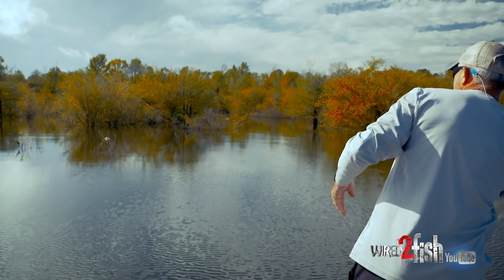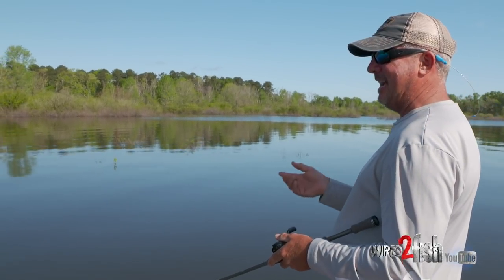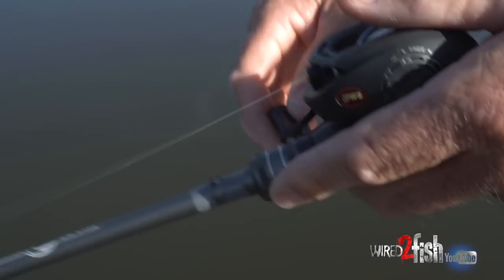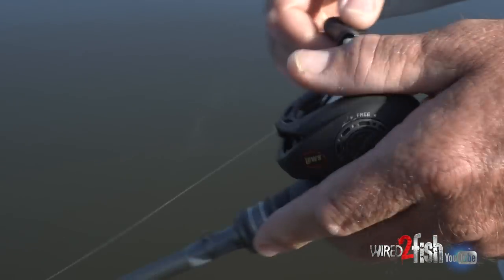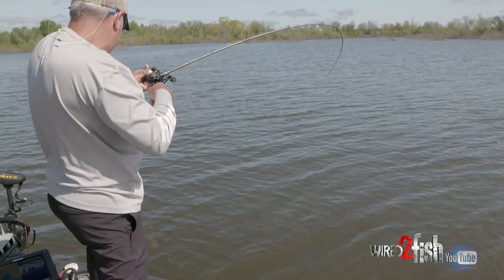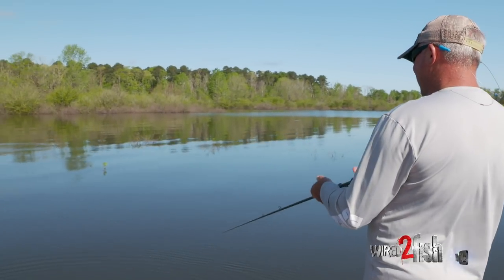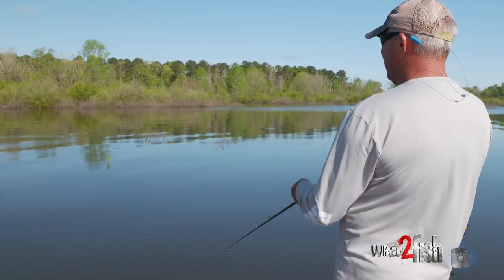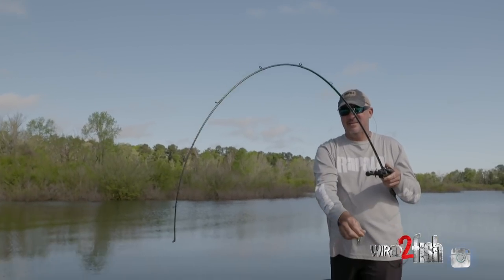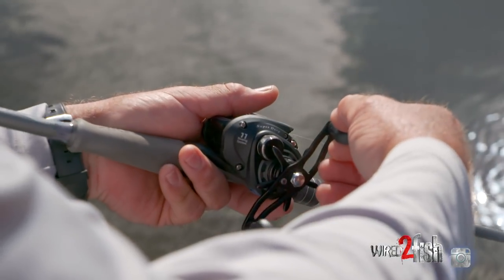This particular rod is awesome for throwing a jerk bait like I'm doing now, but I can also cast a balsa like a shad rap with this rod. It's super accurate — short, but powerful enough to get that big fish out of cover. As you can see, I'm throwing a rip-stop right now, and you can tell by the action of this rod — really soft tip — it really allows me to impart the right action on that bait to get those fish to bite. So there's three great uses for this one rod.